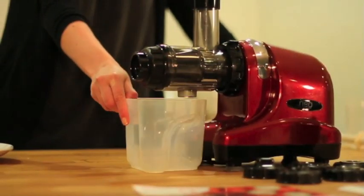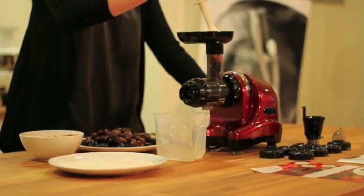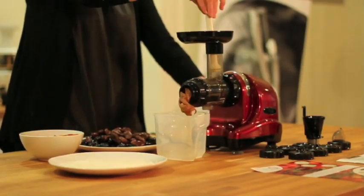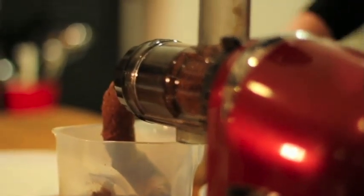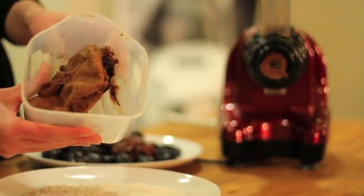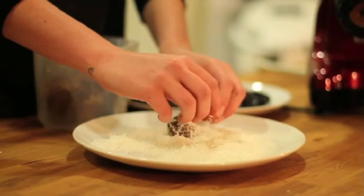You only need one container for this. Move it to the front so that it catches the mixture. See how easy it is to make these healthy, yummy treats.